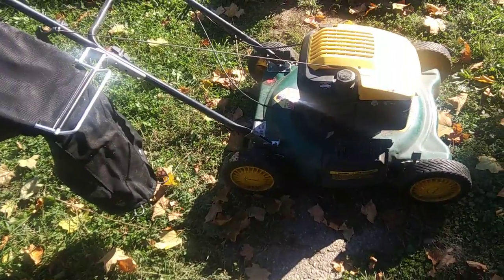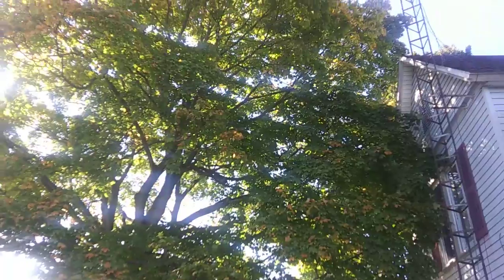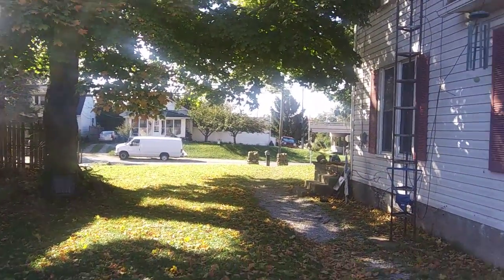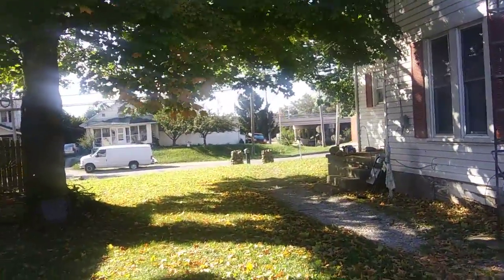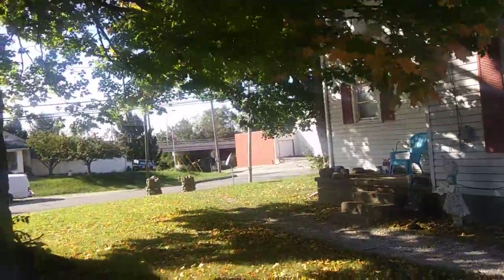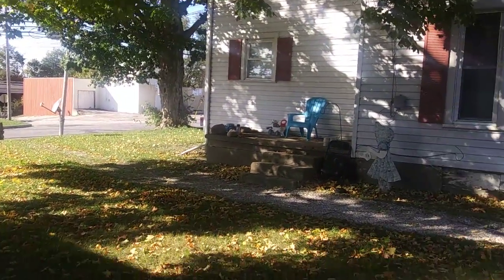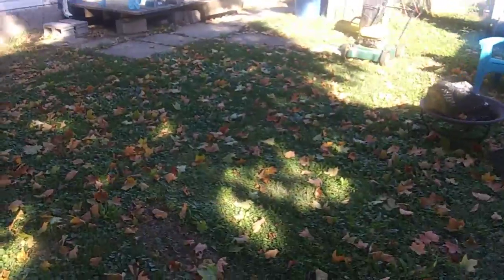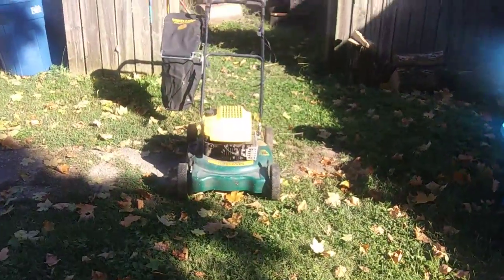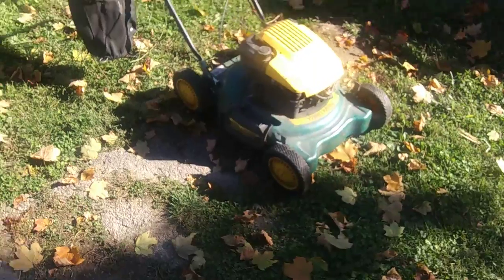I'm going to need to use this bag because I don't want to rake this yard. I still got that tree — all the leaves have got to come off of it out here in the front. The leaves still have to come down off of them, so I'm hoping to find this piece so I don't have to rake. I just want to bag.